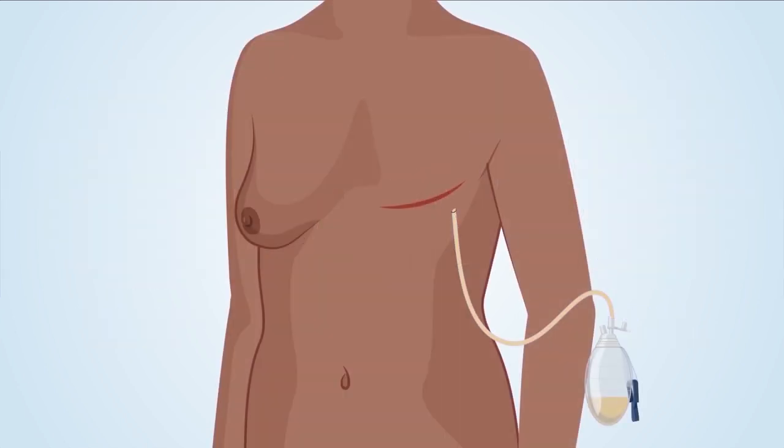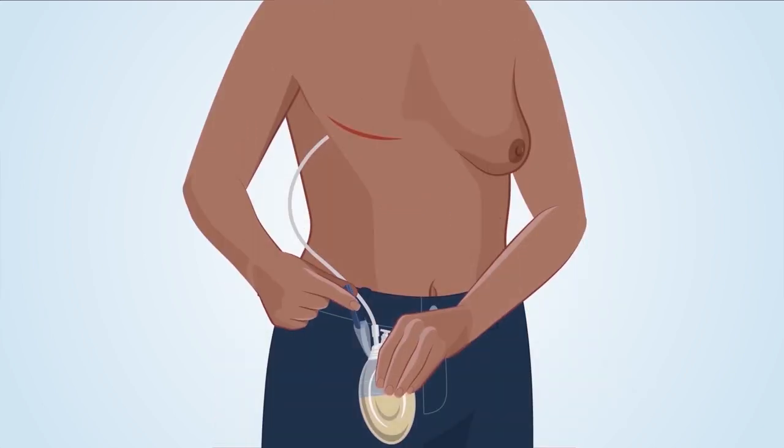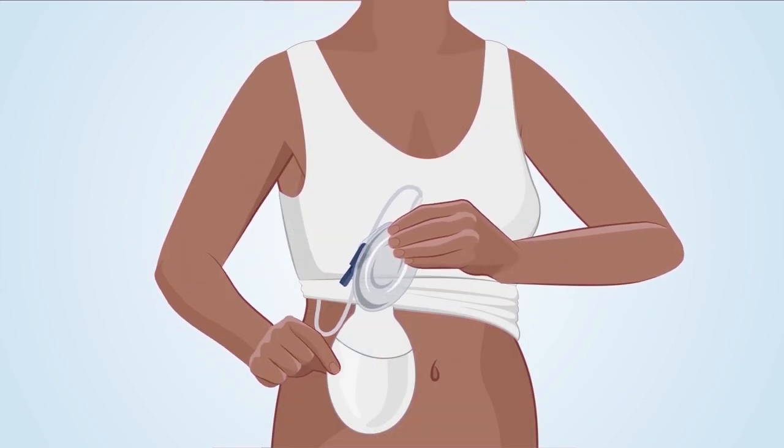The drain removes fluid by suction and gravity. Squeezing the bulb and putting the stopper in creates a constant and gentle suction. The suction pulls fluid away from the incision through the drainage end and into the bulb. By keeping the drain below the cut or incision, gravity works to help drain fluids. This can be done by clipping the bulb to your clothing at waist level, or by placing it inside your post-surgical camisole pouch.